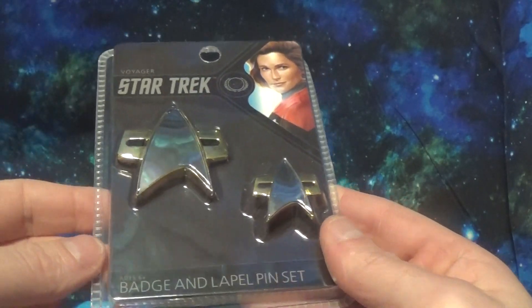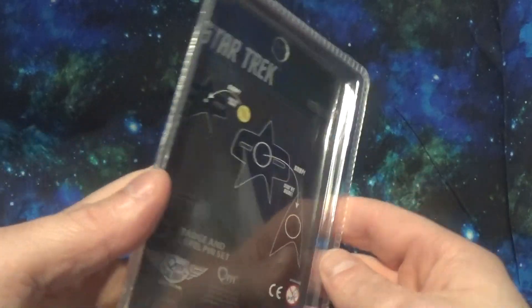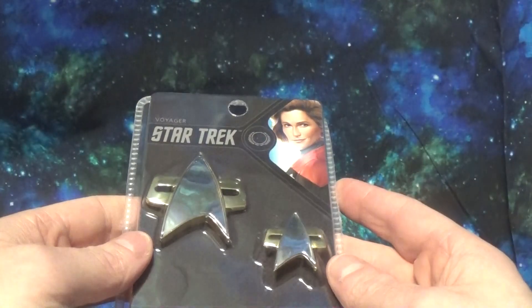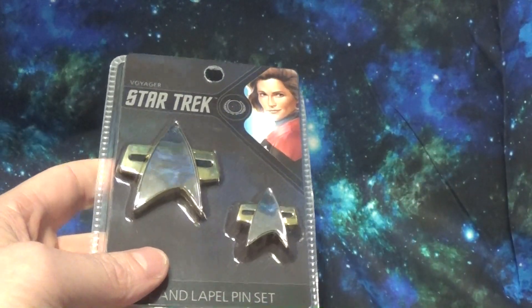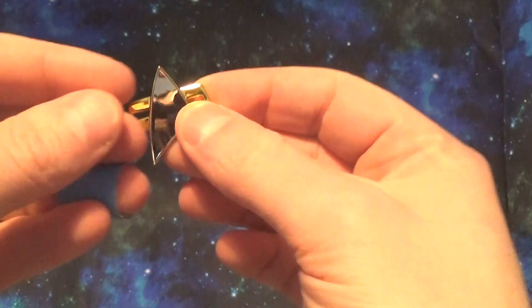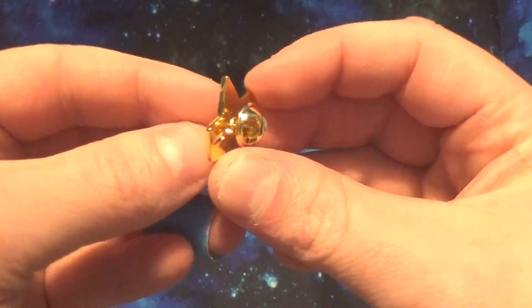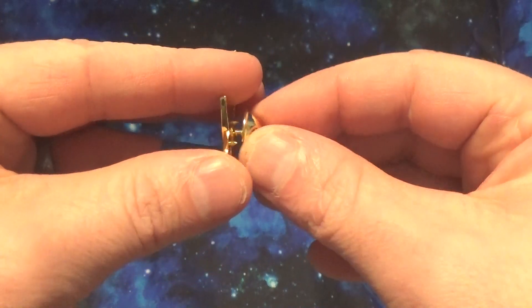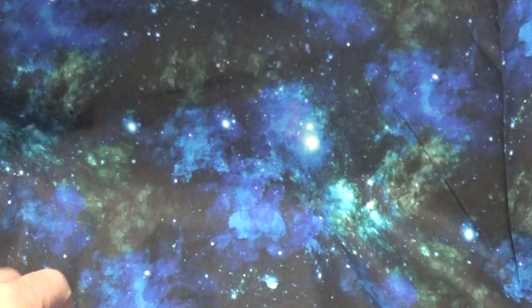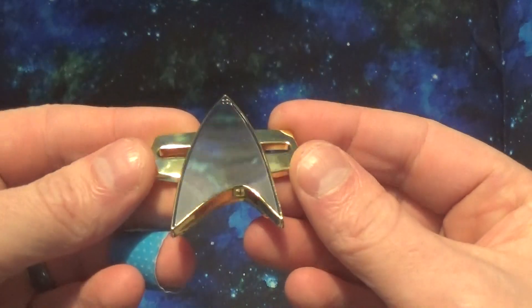That part is disappointing, but at least it was cheap and at least it looks to be a decent set. I'm going to go ahead and open this up and maybe we'll have a little less glare then. It comes in two parts — we have the little pin, which is just the standard pin backing you can put on anything. That's kind of a nice little extra. Then we have the badge.